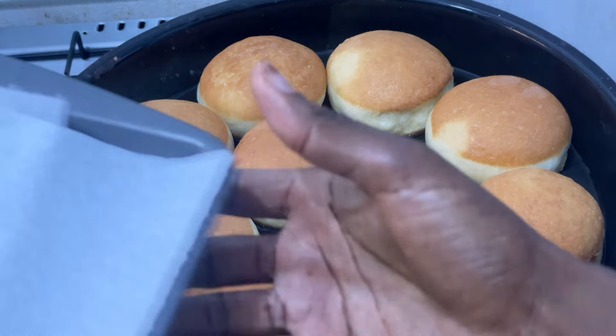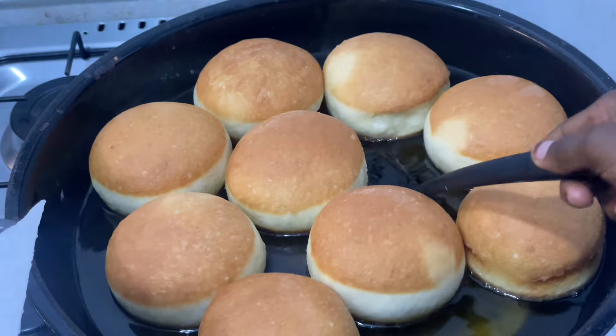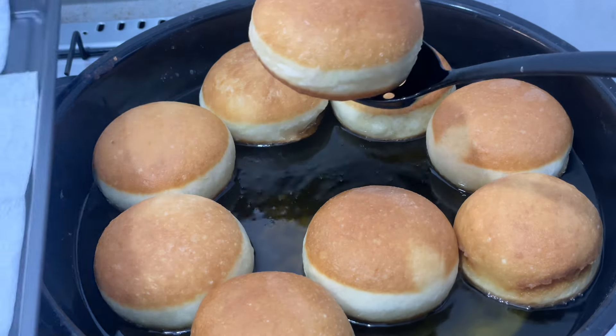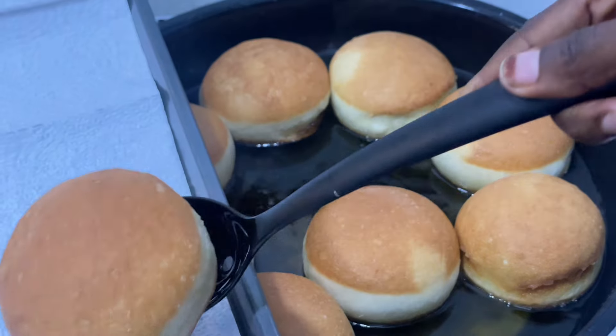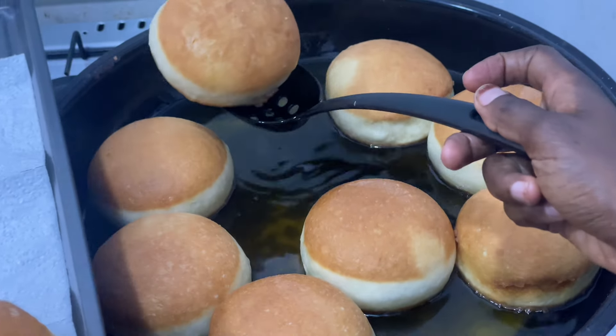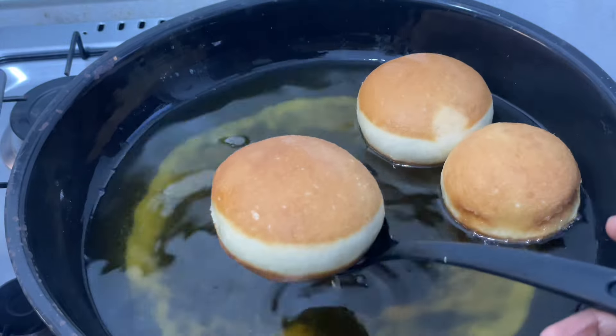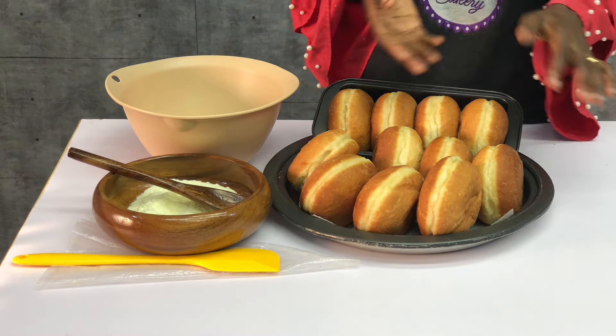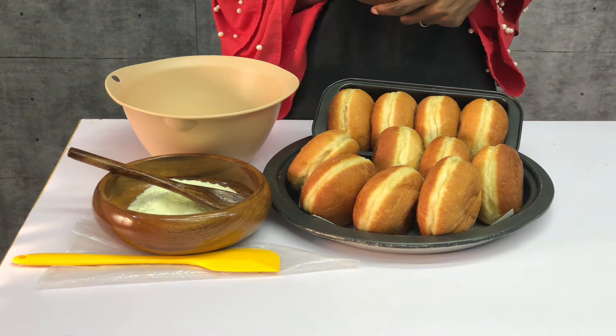Now it's time to pack off the heat because each side is properly done. Get a tray lined with kitchen roll and begin to remove the doughnuts one after the other. If you have a large batch, you can use a bigger spoon to lift them out. Repeat the same process until you are done frying.